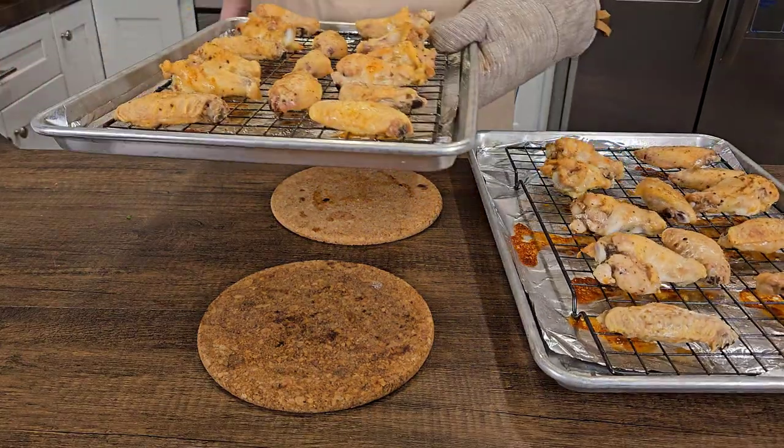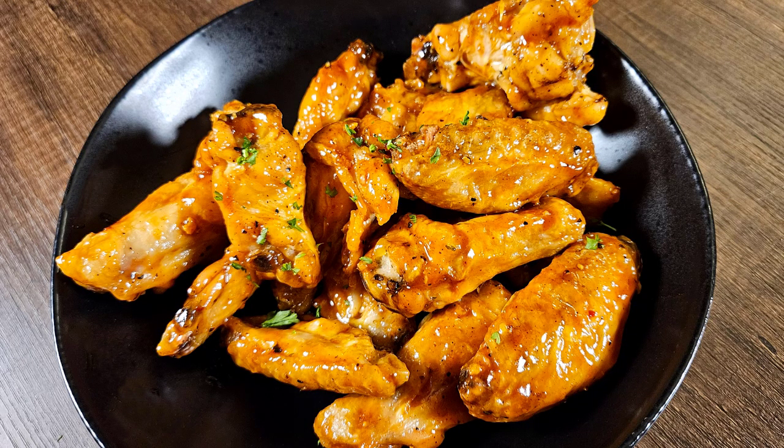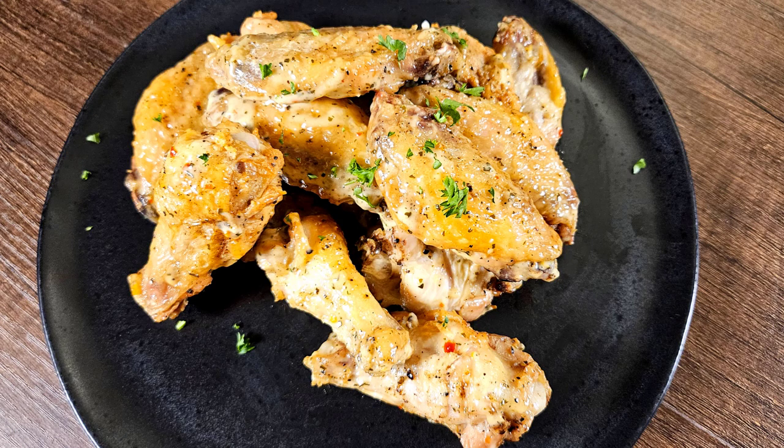You can serve these as is and they're fine, but I prefer mine a little saucier. So I tossed mine in a spicy barbecue and a slightly spicy Parmesan garlic.